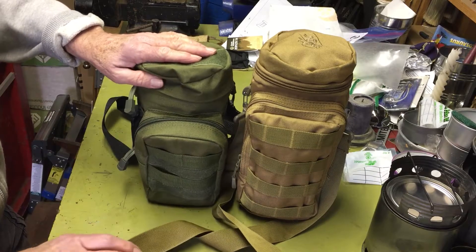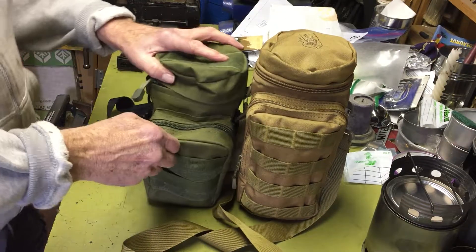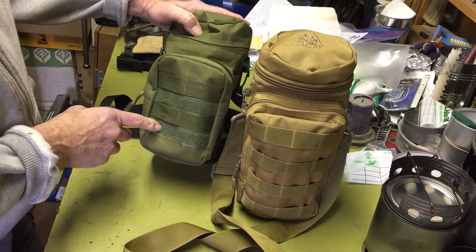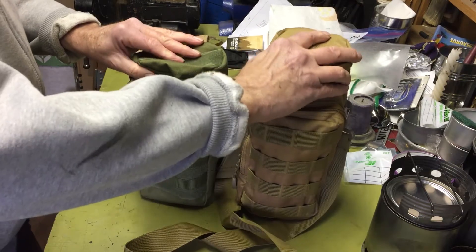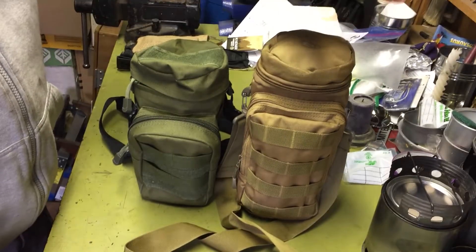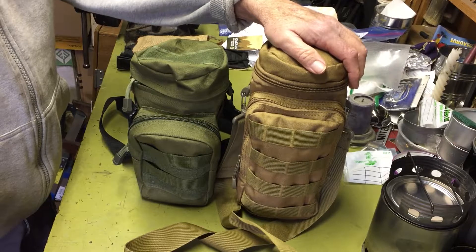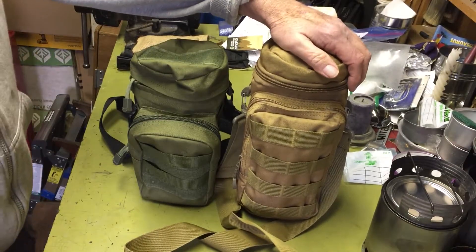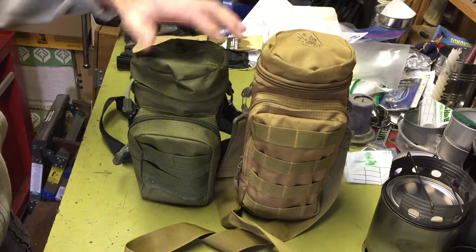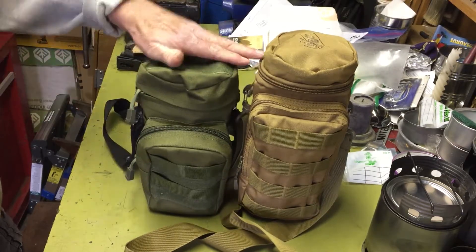Right off the bat you can see the pockets are a lot different in size. This one is about three inches taller, and thickness-wise about the same or maybe a little thicker. The nylon feels a lot better on the Pathfinder — much better grade nylon. This is one of the newer kits; the original Pathfinder had a real problem getting the cup out because it was tight. When Pathfinder redid it they made it much bigger, so it's plenty roomy.